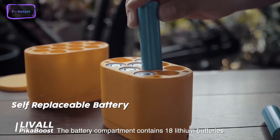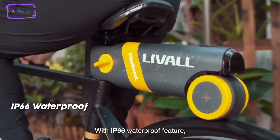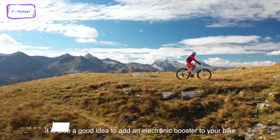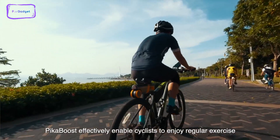It uses 18 cells of 18,650 lithium batteries, with each cell having a capacity of 3.5 amp-hours, adding to a total battery capacity of 234 watt-hours in the 3-kilogram add-on. With this powerful battery, the Pika Boost can provide a long-lasting and reliable source of power for your electric bike.